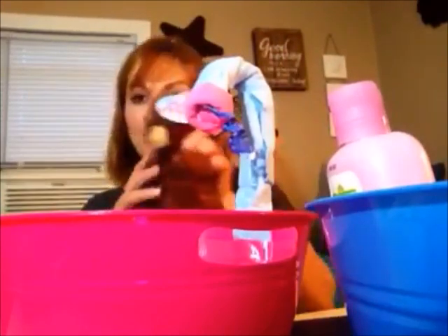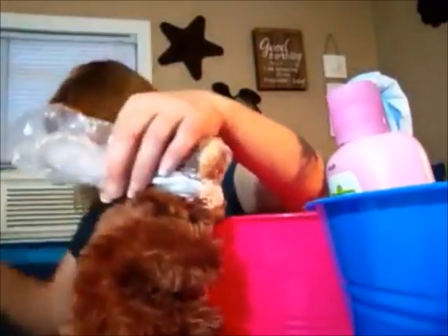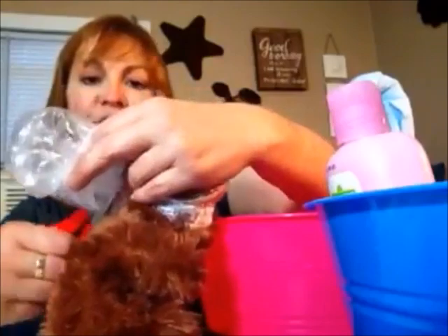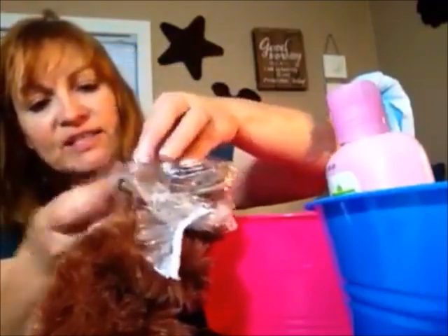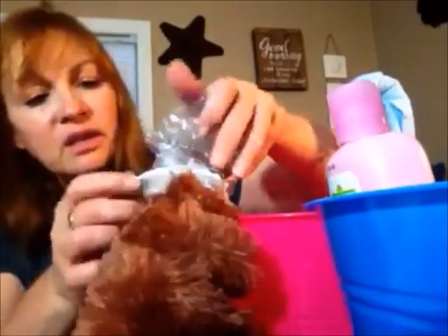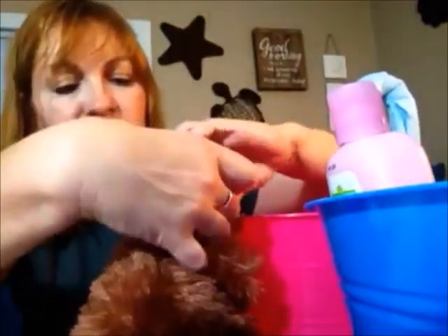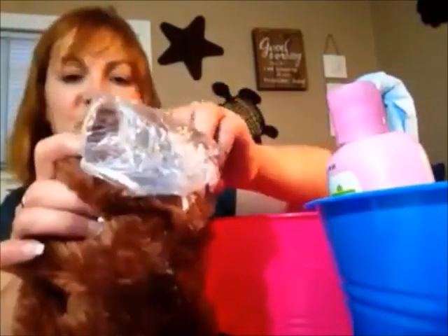Take the little teddy bear and one of the shower caps. We're going to measure the bear's head — just wrap the shower cap around the bear's head. Then cut off the extra end. Take your double-face tape and tape it together to close it off — that's all you have to do. Tuck that under there and now our little bear has a little shower cap on.